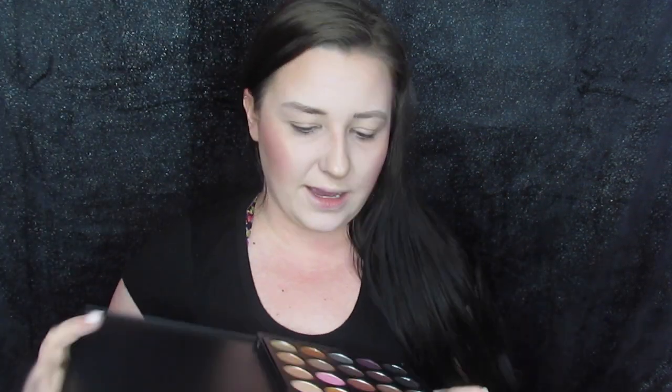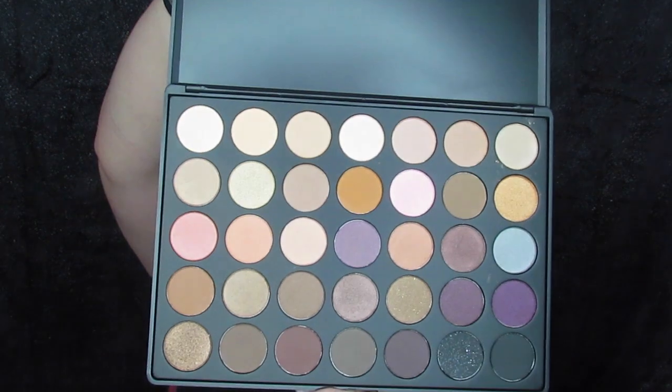I've actually never even taken the plastic off of this palette. It's just your normal warm colors — this is like one of the OG Morphe palettes, I'm pretty positive. But I'm just going to dip into some darker colors, just some dark browns, maybe the black, just to get that crease action going. And I'm not going to use a transition shade. I just want to do this look.